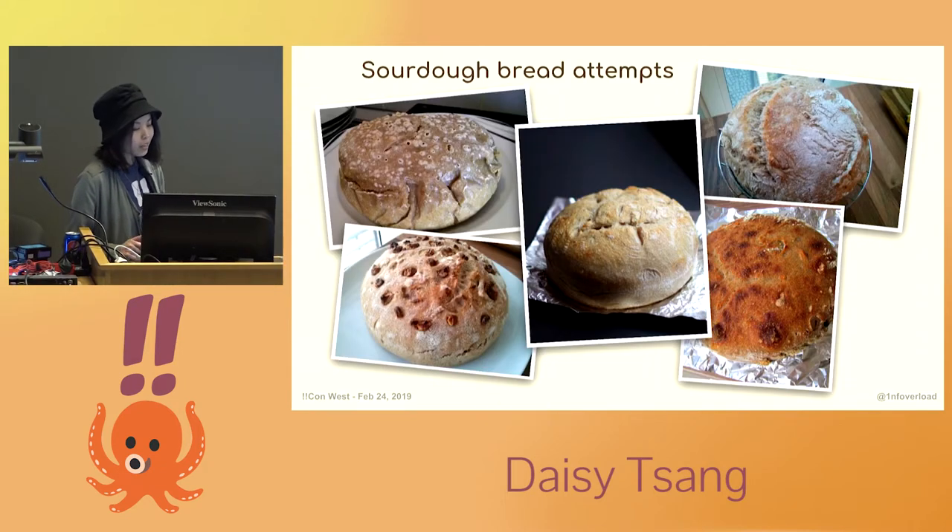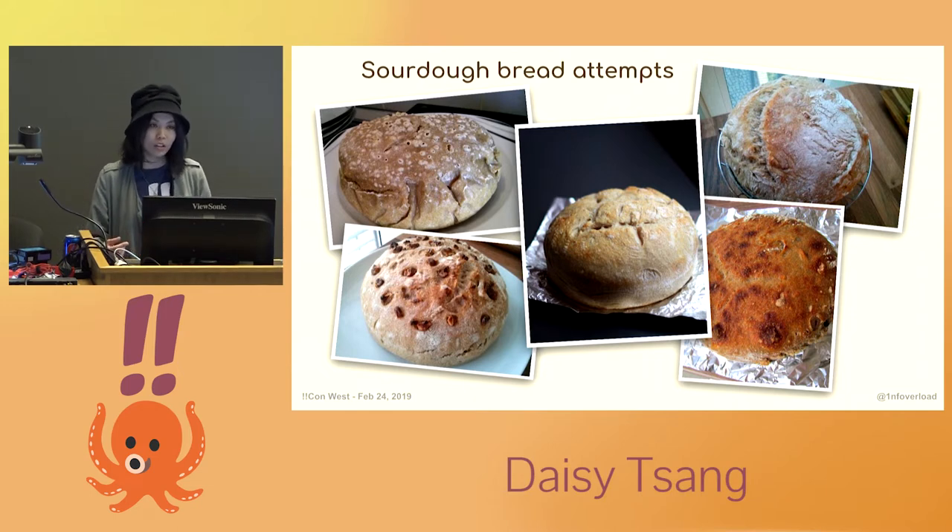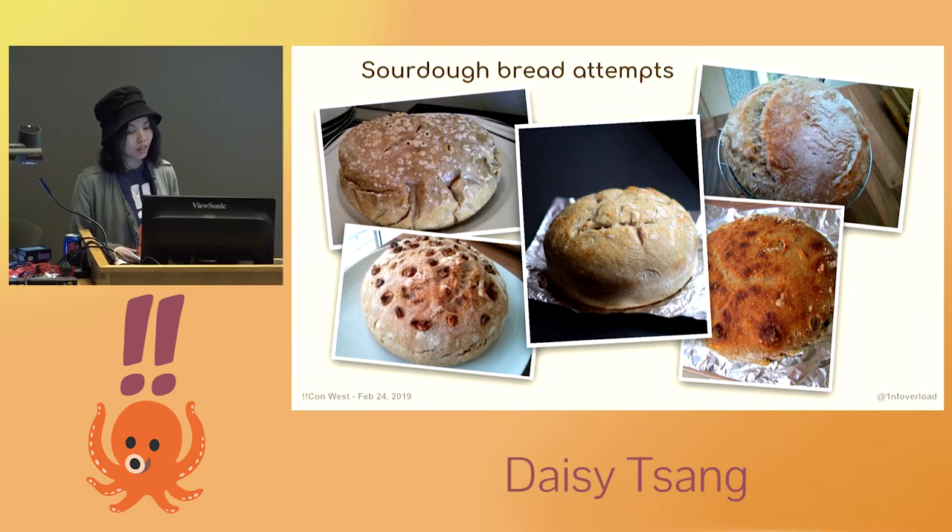So I love to bake. A while ago, I became interested in the art of making one's own sourdough bread. For those of you who aren't familiar, sourdough is a type of bread that, due to its fermentation process, is a much healthier alternative to store-bought bread. The naturally occurring acids and long fermentation help to break down the proteins and gluten, making it more digestible and easy for the body to absorb.